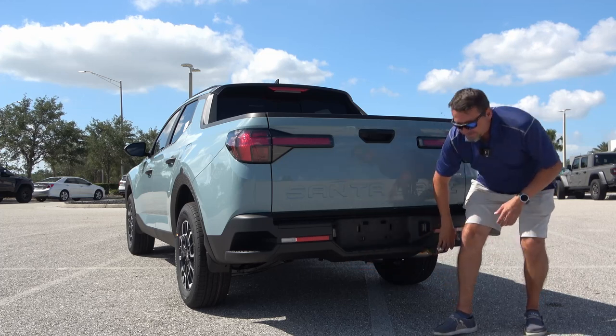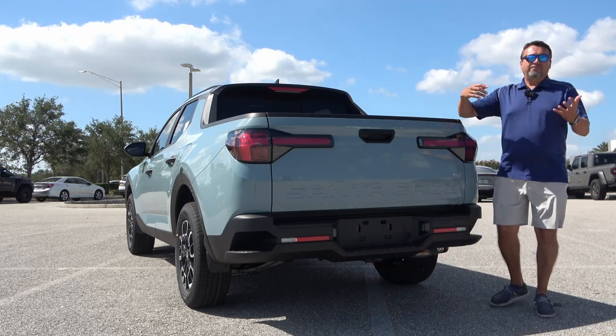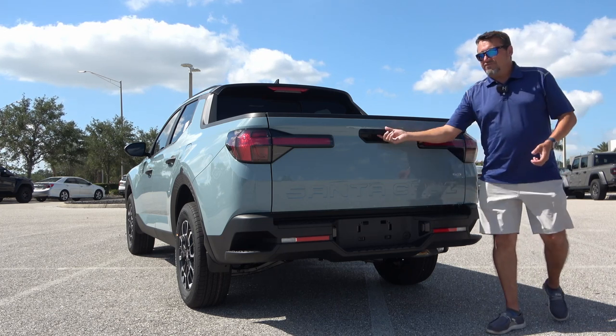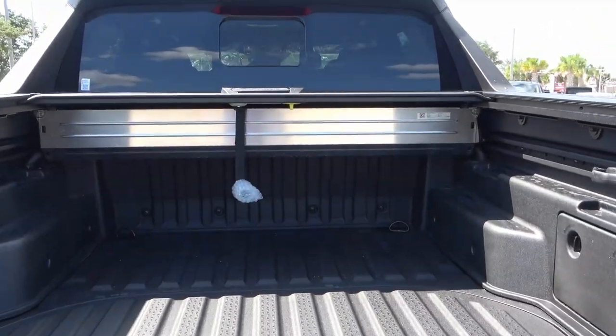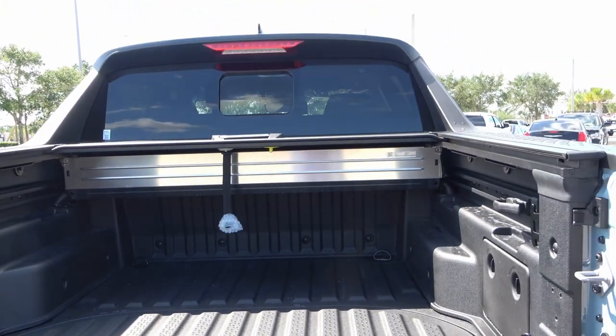I don't see a tow hitch on it since it's not equipped with one. But with H-Trac, this vehicle can tow 5,000 pounds, while front-wheel drive is rated at about 3,500 pounds. This is a soft-open tailgate — let's pop it open and see how much room we have. The total length of the bed is about 52.1 inches, so over four feet, which is not bad at all.